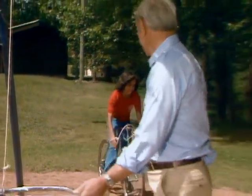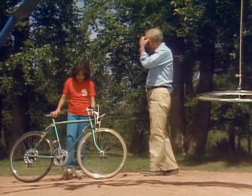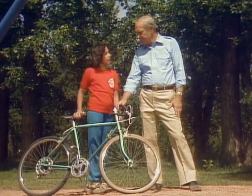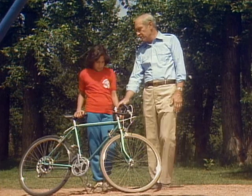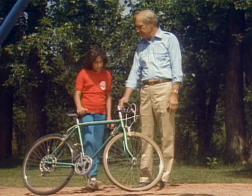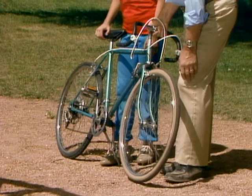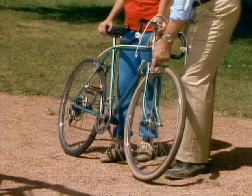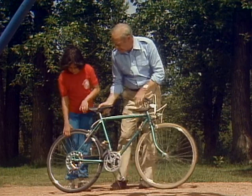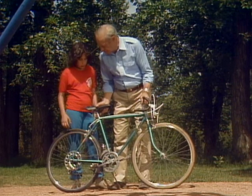Hi, Mr. Wizard. Oh, hi, Lila. Why did you want me to bring my bike and meet you by the swings? Well, I wondered if you knew how many wheels it has? Oh, that's easy — there's two wheels. That's why it's called a bicycle. As a matter of fact, there are six wheels on your bicycle — three different kinds. Here, let's take a look. This is one of the obvious ones — a wheel. Notice the axle doesn't go around, so it's just a plain wheel.